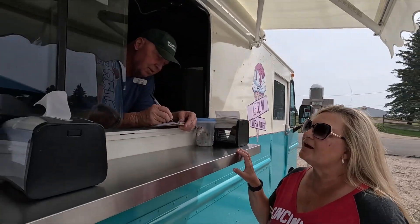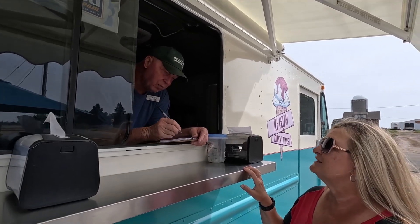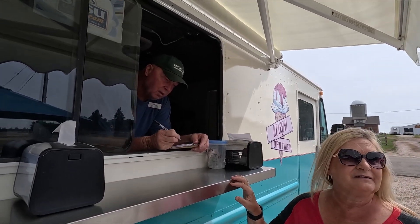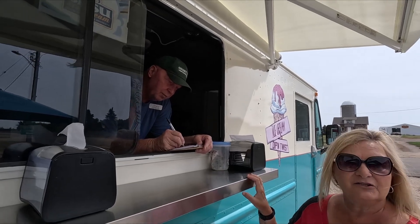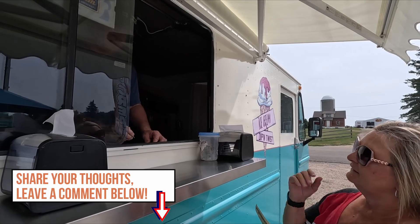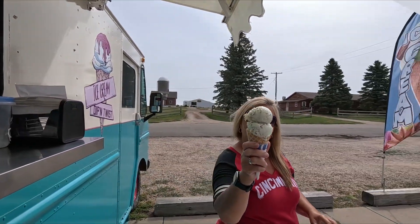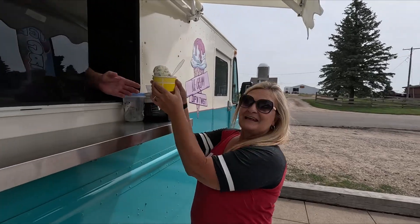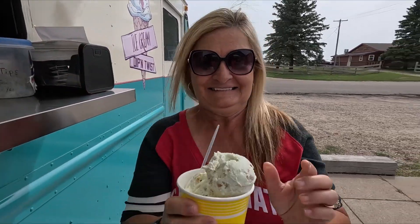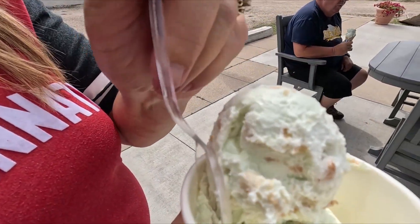Two dips of key lime in a waffle cone, and two dips of key lime in a dish — that came to eight dollars. The ice cream from the little truck was fantastic. You're gonna wish you got some!